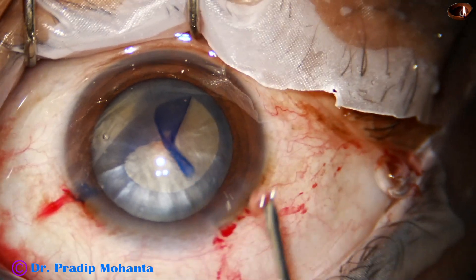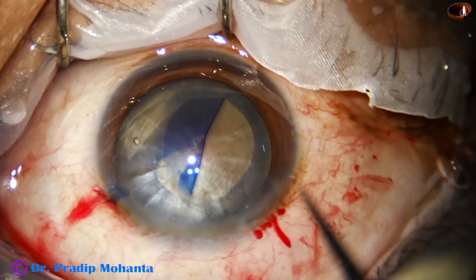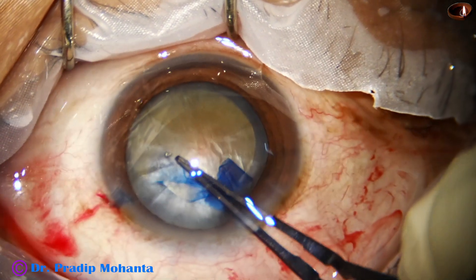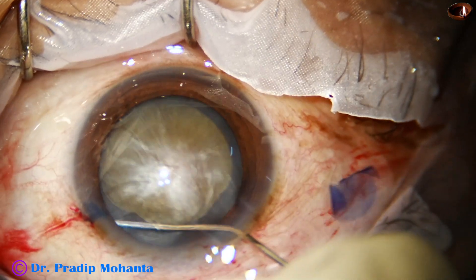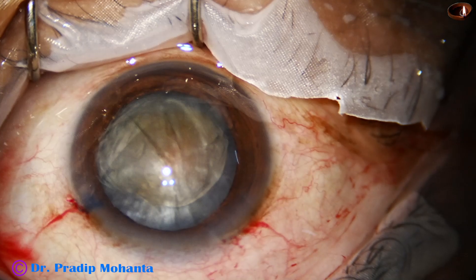Here, I inject viscoelastic to fill up the chamber again and continue the rhexis. It tended to go to the periphery at around 3 o'clock, but by a quick pull, I could retrieve the rhexis and bring it back on track.